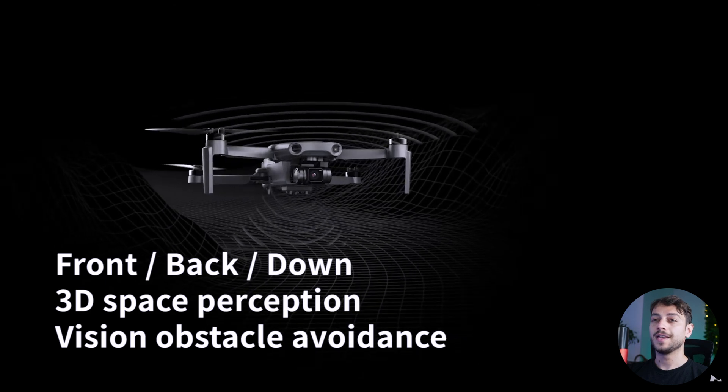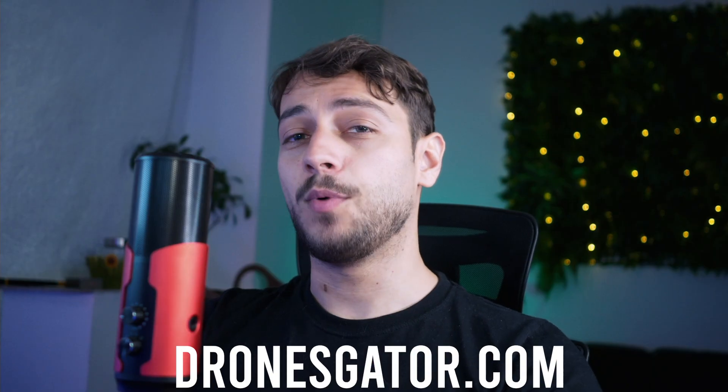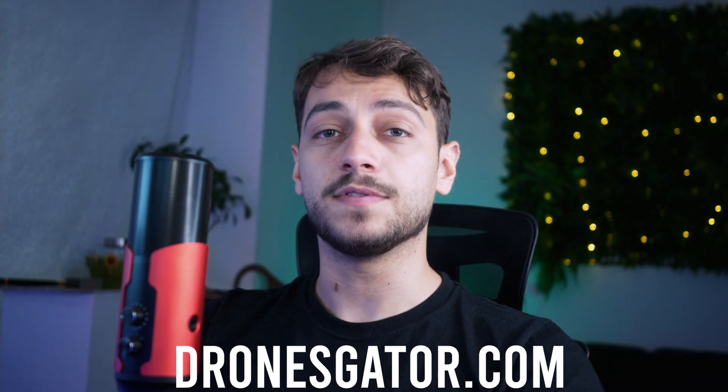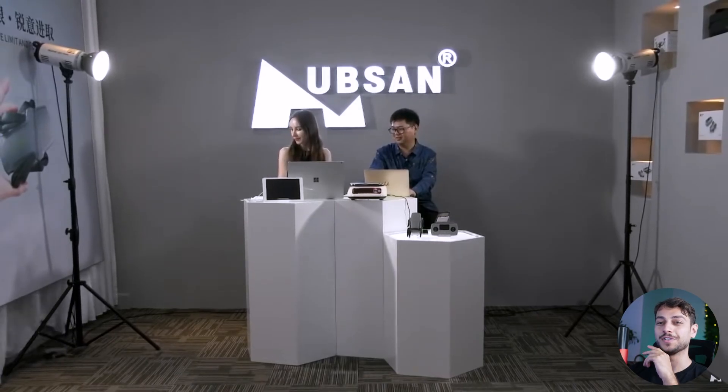Hubsan has recently announced a new drone called the Xeno Mini Pro, which is a direct competitor to the DJI Mini 2. I'm Paul from DronesGetter.com and in this video we're gonna look over the specs of the new Hubsan Xeno Mini, all the footage we have so far, and even look at the pretty horrible live stream that Hubsan made recently with this drone.